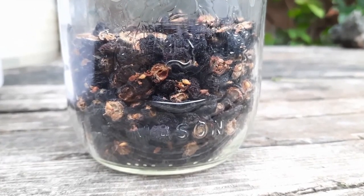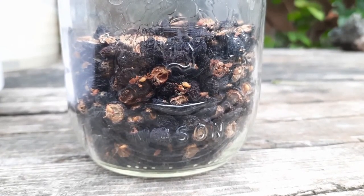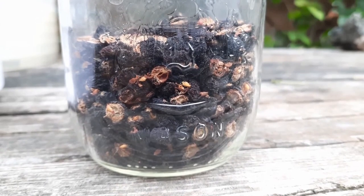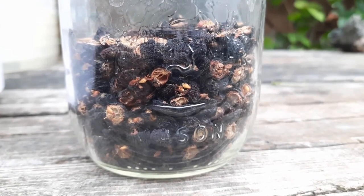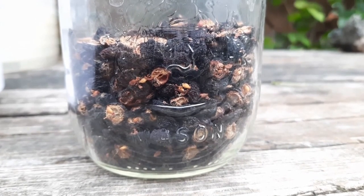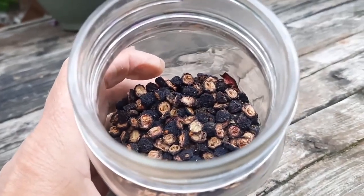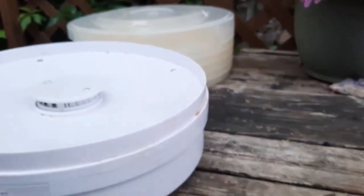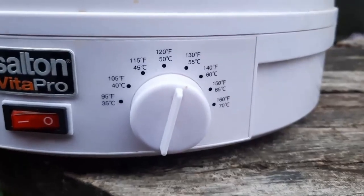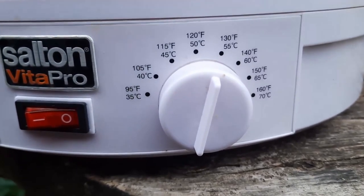I like to do a lot of dehydrating when preserving things long-term. The reason for that is if we were to lose power for any extended period of time, the food in our freezers could end up spoiling — so I always want to make sure I have some dried goods on hand. For aronia berries, I made sure they were cut in half before putting them onto the trays. This is the unit I used for dehydrating, that was the temperature they dehydrated at, and it took almost 24 hours.